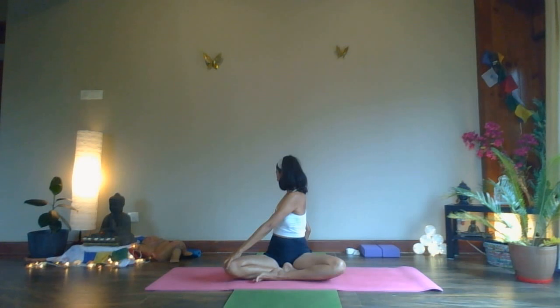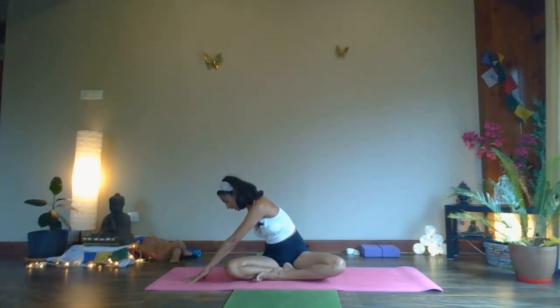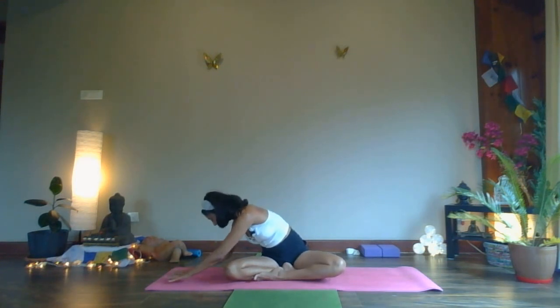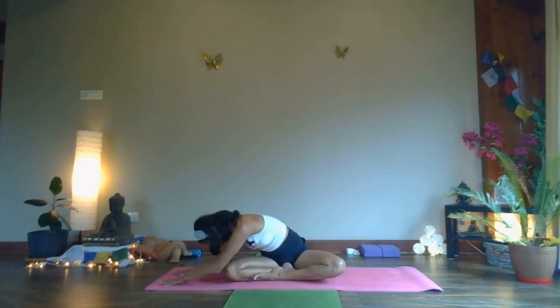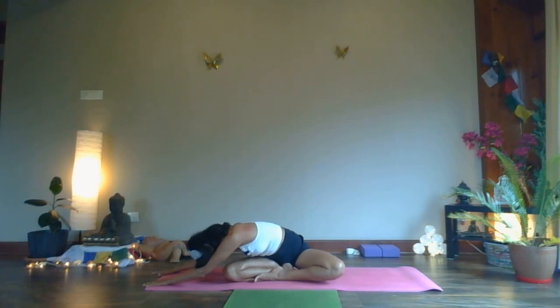Breathing — five, four, three, two, and one. Slowly drop your left hand down beside the right knee, right hand walks beside. Slowly see if you want to drop your forehead or your chin down towards your right knee. Extend your arms out if you wish to. Keep pushing your left hip and knee down towards the mat, stretching the lateral side of your body — upper body, left side. Breathe into it.